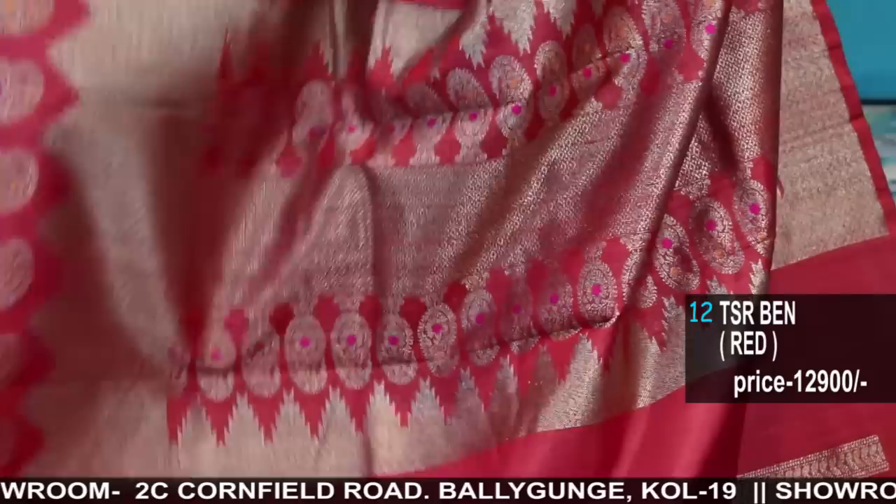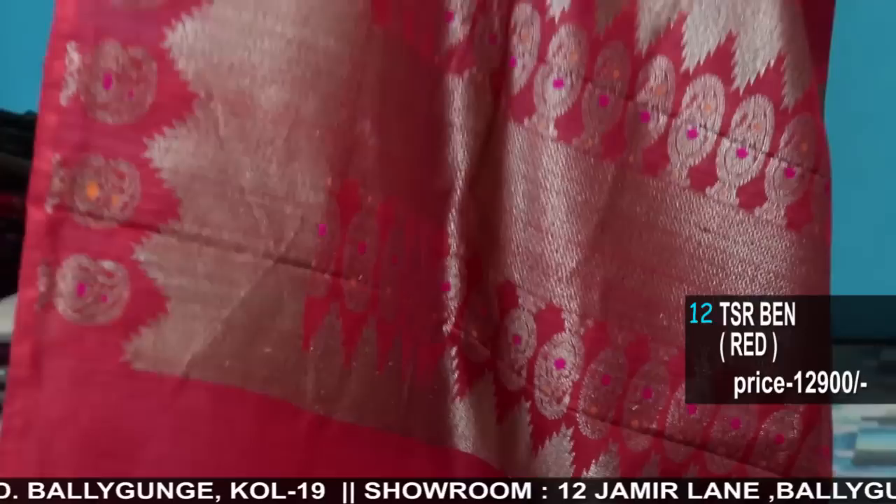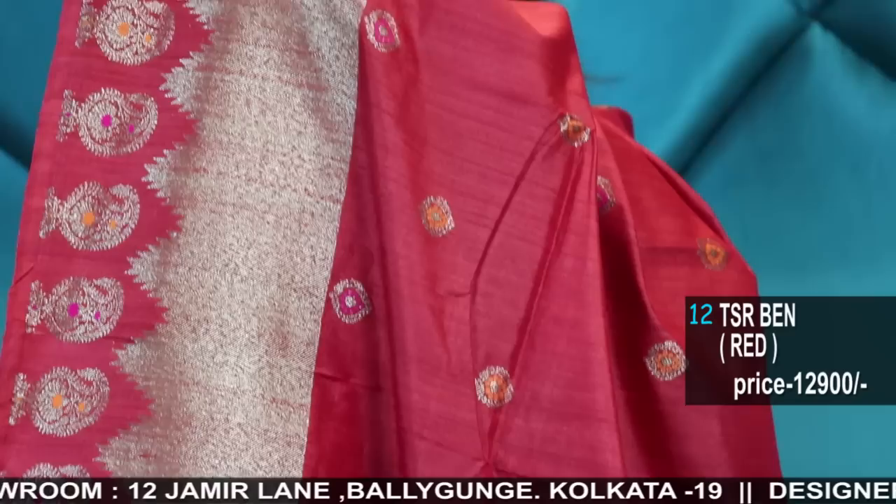You will be able to see the difference. I can see the entire color — it is very beautiful, looking as a whole. Temple border with Paisley, with Meena, with Meena, with striped blouse.